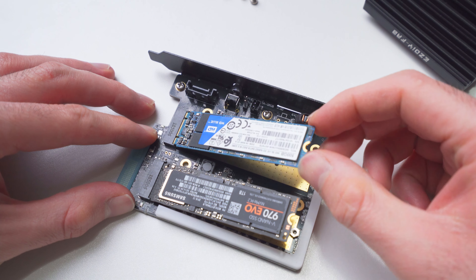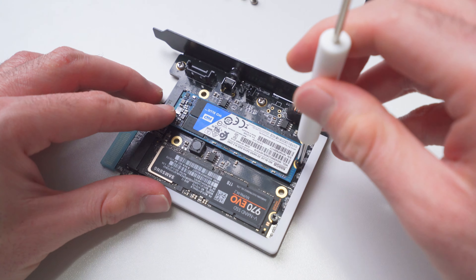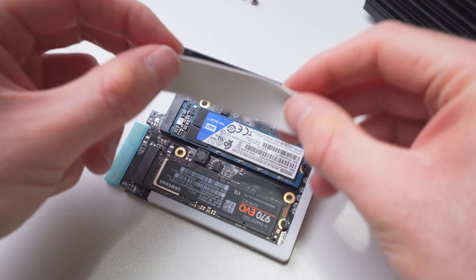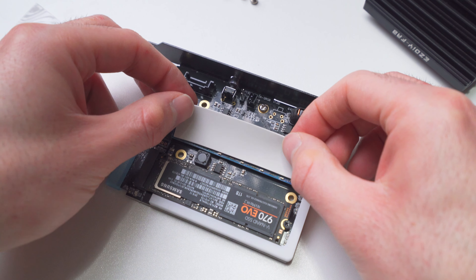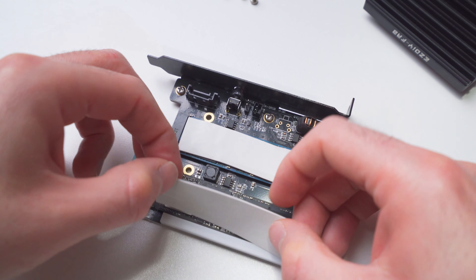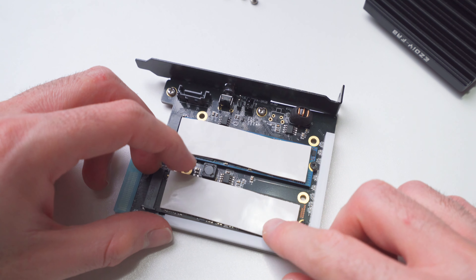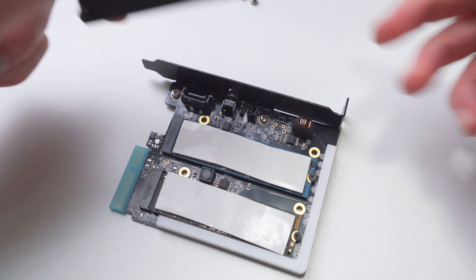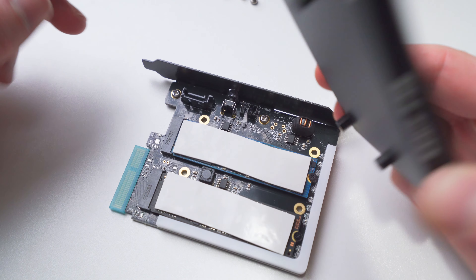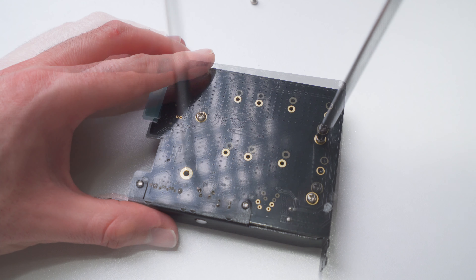Now let's do the same thing with the SATA drive, and then we can gently hold the drives down and secure them into place with the included screws. In order to get the back side of the heat sink to make contact with our drives, we need to cover each drive with one of the included thermal pads. Before installation, make sure you remove the plastic film on both sides of the pads, then place them down onto your drives. Now we can reinstall the heat sink by aligning it with the screw holes, placing it down, flipping it over, and securing it with the four screws we removed earlier.